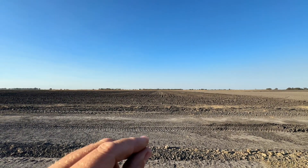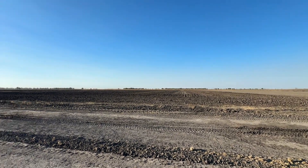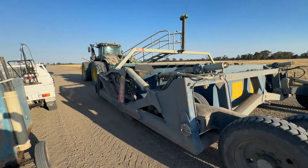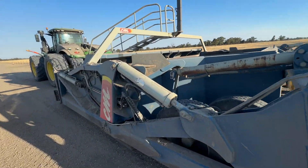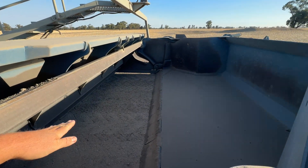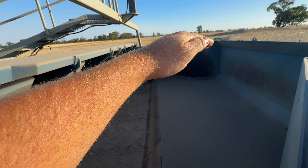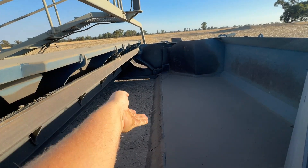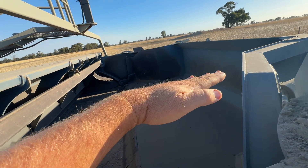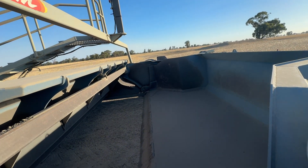What we're doing is just regrading that after about - I think we're up to 20 years since these bays were done. They were initially done with something very similar to this system. Basically this is just a machine to move dirt from A to B. Dirt comes in here, builds up in the bowl until you get enough, then you can close this apron on the front and take it wherever you need, and this bowl will just tip up to empty the dirt back out where you need it to be.